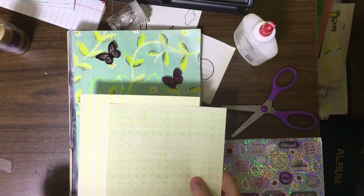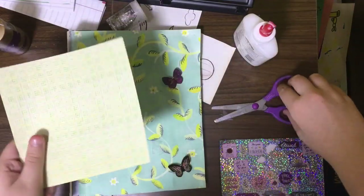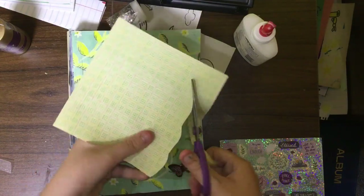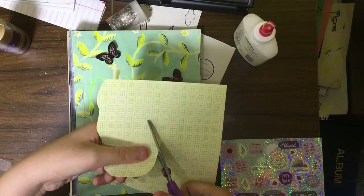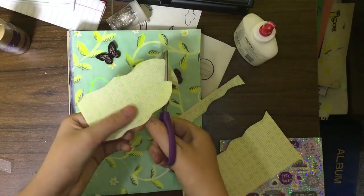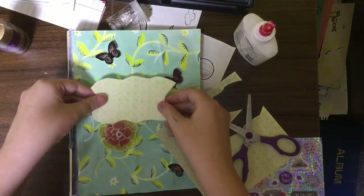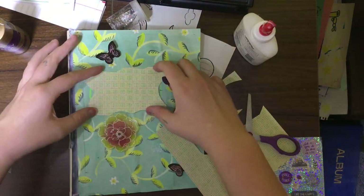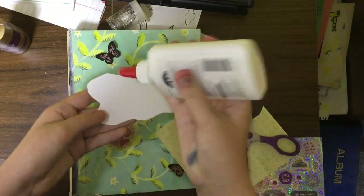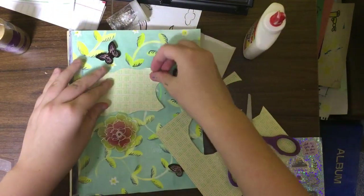I'm deciding between two patterns — I'm thinking of going with this kind of gingham print and I figured I'd cut it in squiggles and go with the flow. I can always cut it down if needed. Something like that would be really nice — it's a little bit of a small fit but I feel like it works perfect. I have to glue it and I love it — it's going to look so nice.